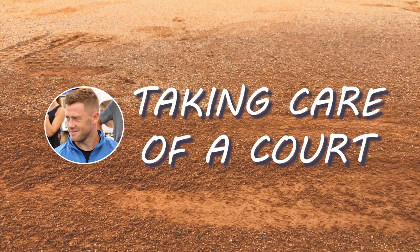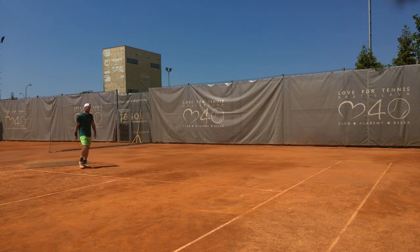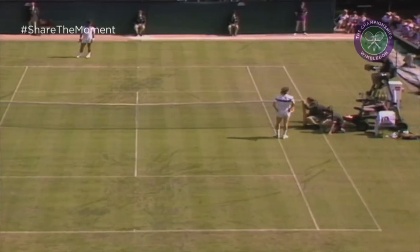Taking care of the court. And after everything I've just said, you want me to take care of this thing? Put some water, brush it after practice, sweep the lines. You cannot be serious, man!